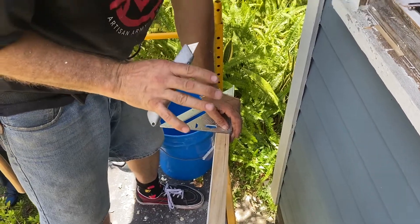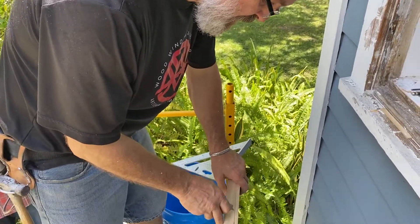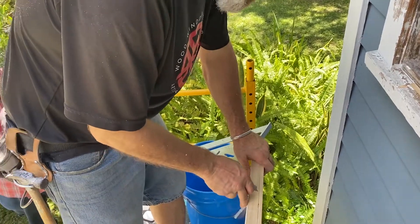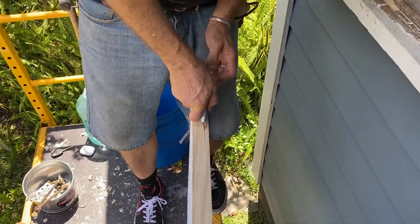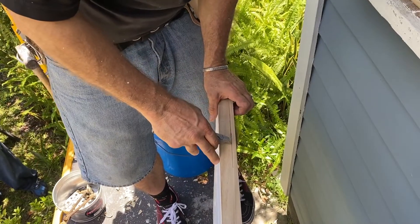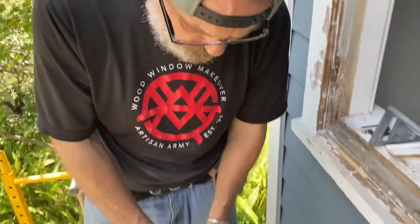You don't have to press hard. You just have to make sure that you cut it, because once it's there you can follow it up a couple times if you need to. Follow this line right here and make a cut. Now that I've got my score lines — you can call them scores, like you're scoring a line — watch what I do now.